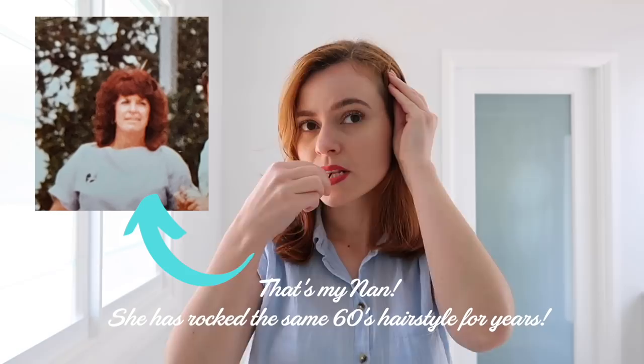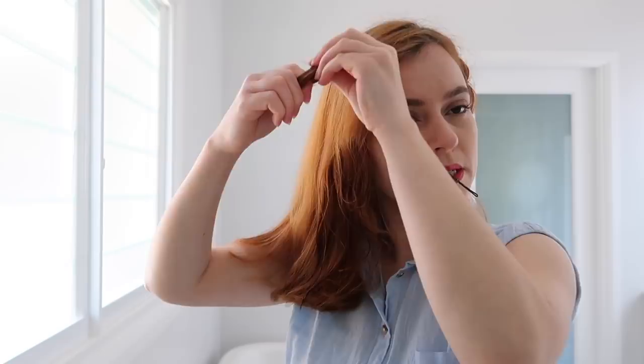Next we're going to dampen our hair and roll up medium to large size pin curls. I'm just choosing to point these pin curls facing towards my face, but this really doesn't matter. The best set for a 1960s hairstyle is actually hot rollers, but because I don't have any hot rollers I'm just using pin curls like I usually do. This works well, but you'll just have a fluffier, more precise set with hot rollers.